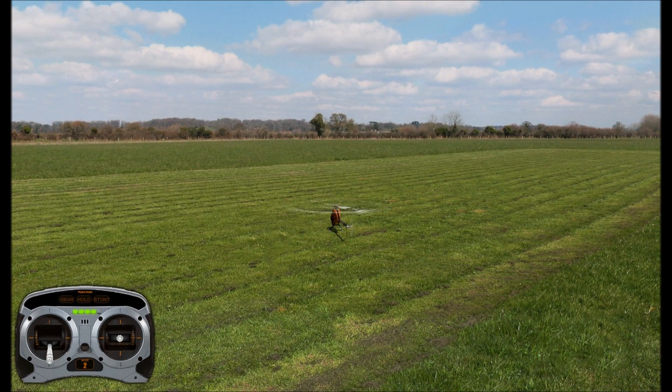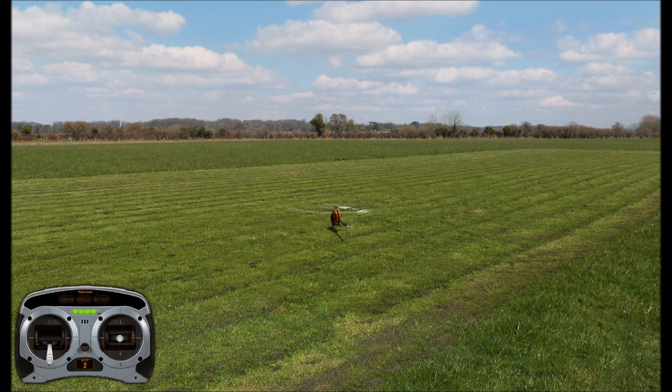So that's auto rotations. You've got to practice them a lot. Make sure you don't give it too much negative pitch, don't give it positive pitch. You've got to find that right amount — minus two or three degrees — to make sure you're just building head speed as you're going down, then do that final flare up at the end and you're good to go.